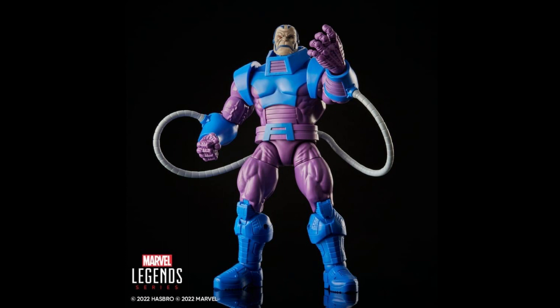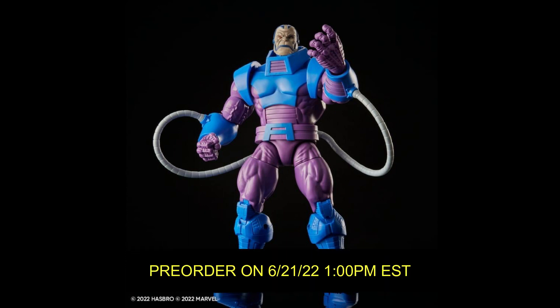He also comes with two pairs of closed and open hands. This is definitely a must-buy if you missed out on that BAF or want to keep it mint on card with the rest of the retro line. Even if you have the BAF and still want this one, the extra cannon will serve as some exciting swappable options. Pre-orders go live Tuesday at 1 p.m. Eastern time — it's not an exclusive so you should be able to get your hands on it easily.